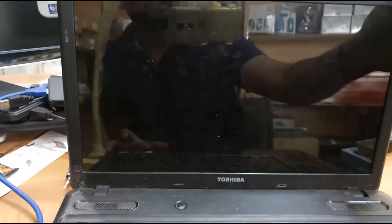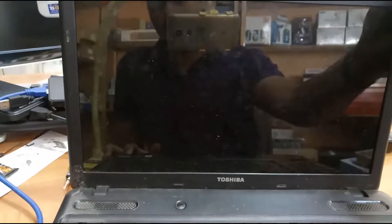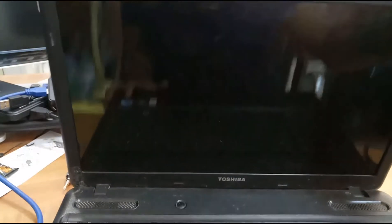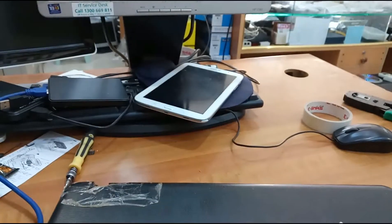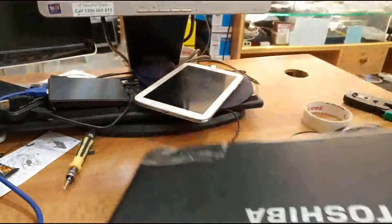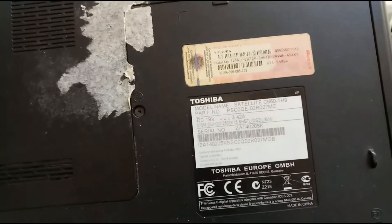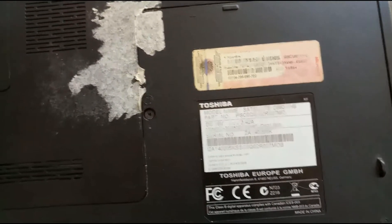Hi friends, this is a Toshiba laptop, model Satellite C660-1H9.